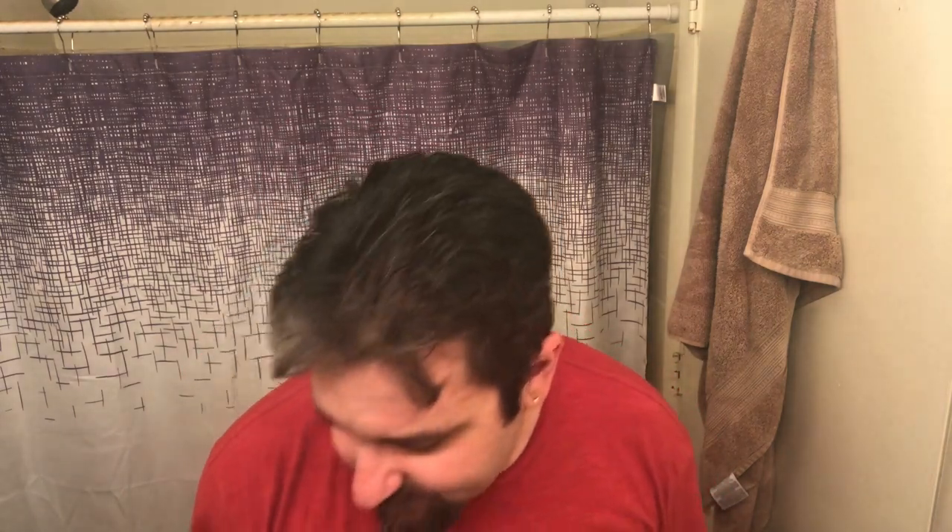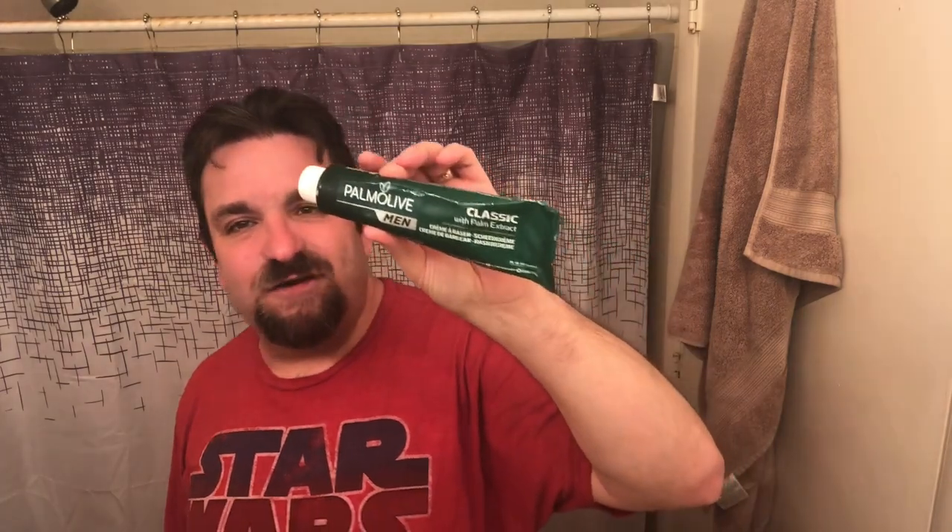And then we're going to be using for shave cream my Palmolive of Men. I love it. I got it a little over a year ago and it is actually one of my favorites. It always gives you a great shave. I've never had a reason to complain. I've never gotten a bad lather from this and I've never gotten a bad shave while using it. So it's again fantastic. There's a theme here if you hadn't noticed, and that's fantastic.